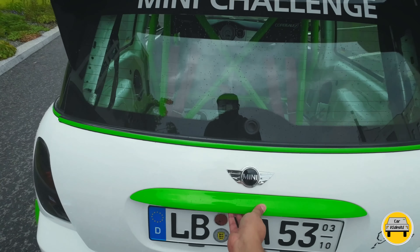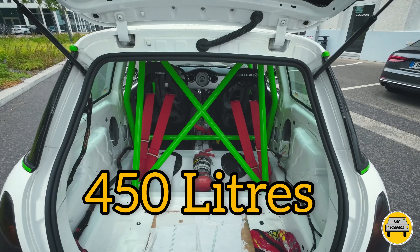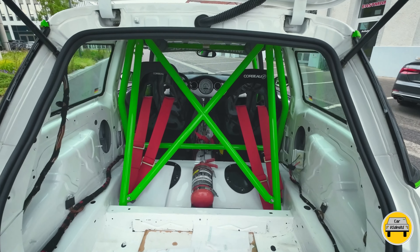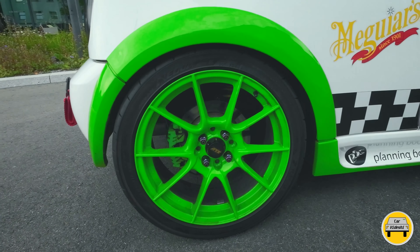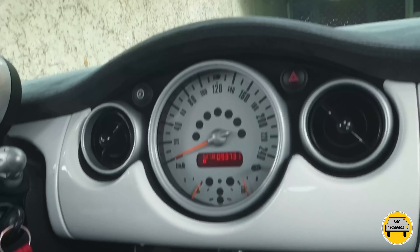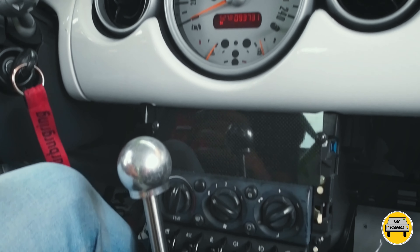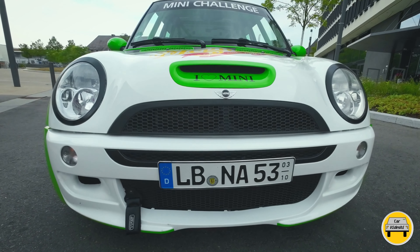Boot space was originally 160 liters, but with the roll cage installed it is now around 450 liters. Generally this boot space is not for luggage — in fact, it is used for racing tires. When you are on the race track, you need to carry different racing tires to improve handling. As for the infotainment system, there is nothing available except a few switches which control the windows, AC, and fog lights.